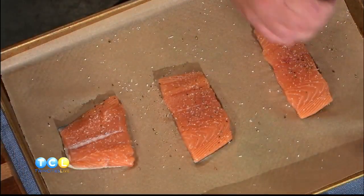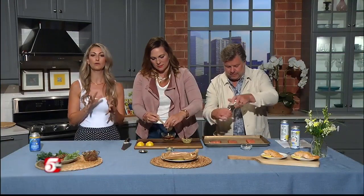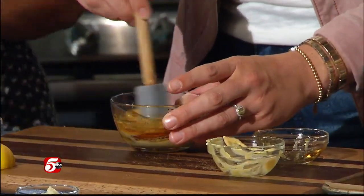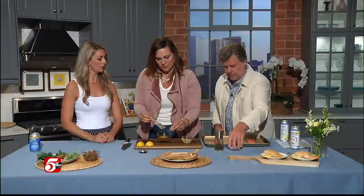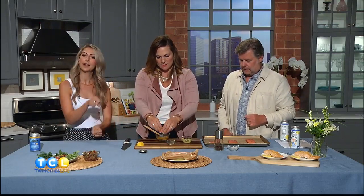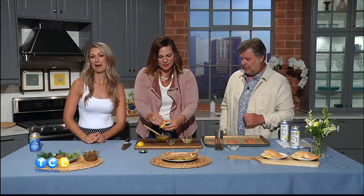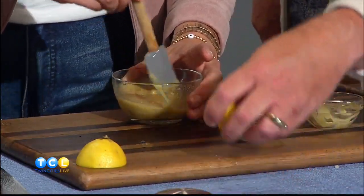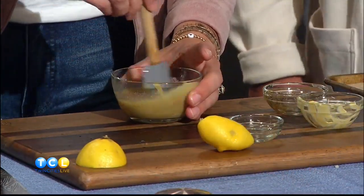Moving on, we have one tablespoon of maple syrup — easy breezy. And like I said, this is for four four-ounce fillets, so we might have a little extra sauce. And then we have one clove of garlic. We're also going to add half a lemon — just juice it right in. She's a pro. You might have a couple seeds in there, just deal with it — a little bit of fiber. So you stir that up and that is it.